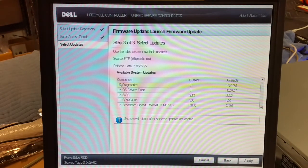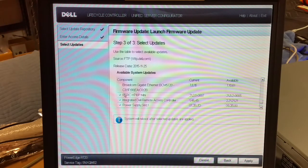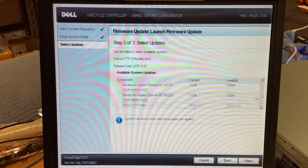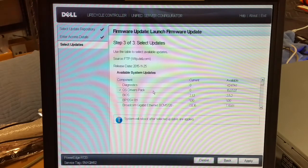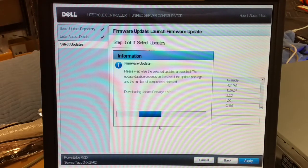What you want to do is uncheck all the updates available — you can do the updates if you want. The main thing we're wanting to get here is that OS Drivers Pack. Apply it, let it download and do the update.